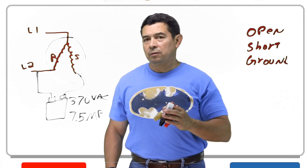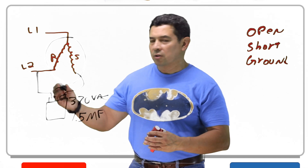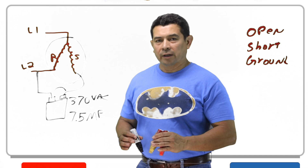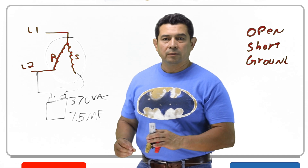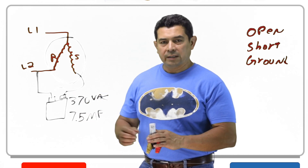With a short, what happens is just like having a jumper across the capacitor, which means it's like not having a capacitor in line. When that happens, the motor is also going to lock up and it's not going to rotate. So again we have to take the capacitor off and test it.